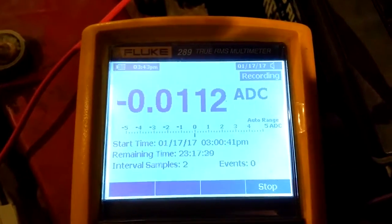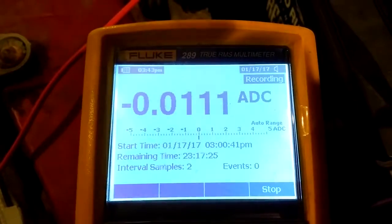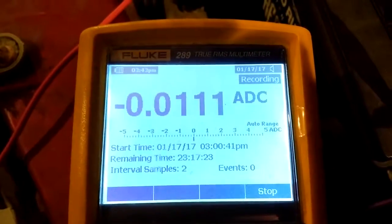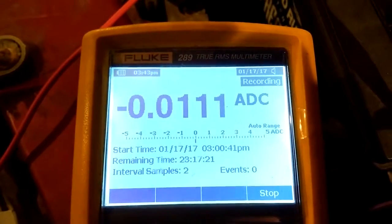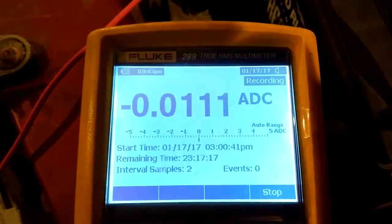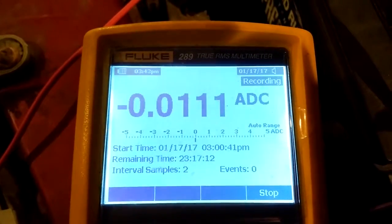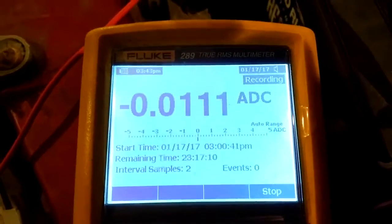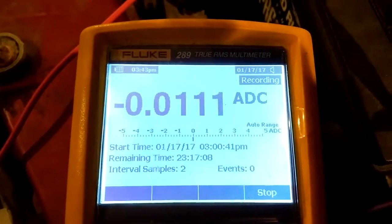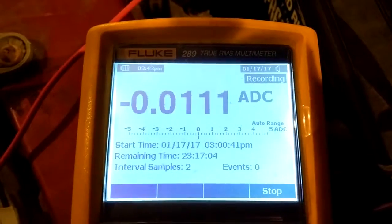After about 20-30 minutes, we are down to 11 milliamps of parasitic draw while this car is just sitting here. You can see how important it is that you don't just put a multimeter on the battery and immediately look at how much amp draw you have, because it will give you a false reading. Thanks for watching!